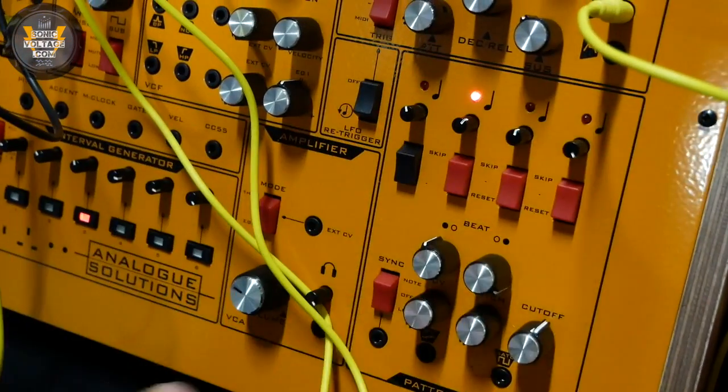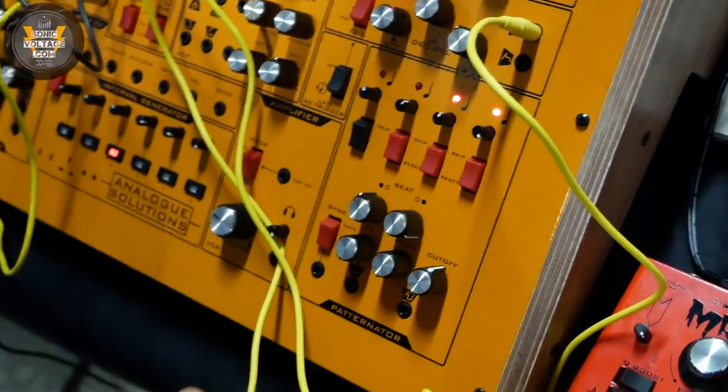It will basically work without patch leads, but everything can be completely rewired. It's effectively a semi-modular synthesizer.